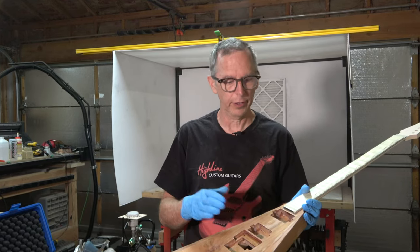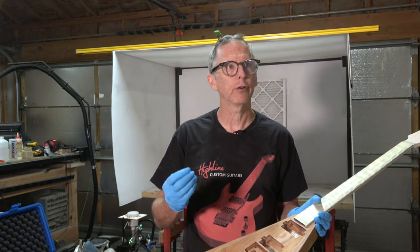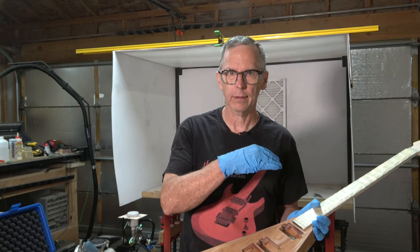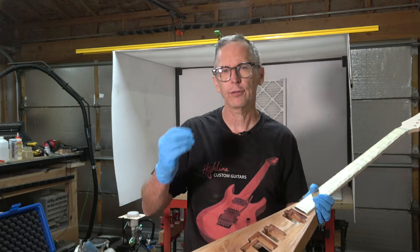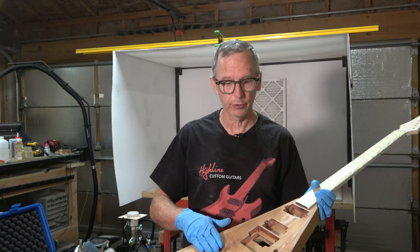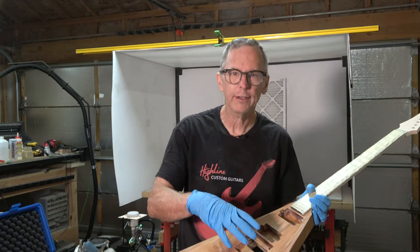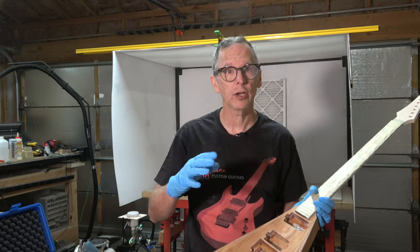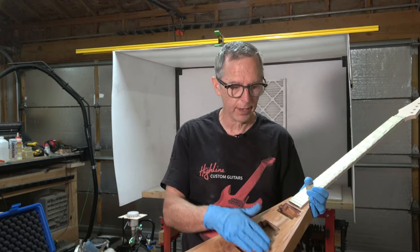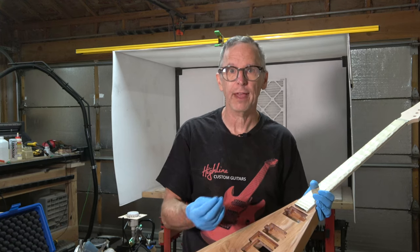To paint the guitar, the first thing I have to do is spray a seal coat over the wood. You're probably wondering why I'd apply a seal coat when in the last video I applied Solar Res grain sealer. The reason is that the Solar Res grain sealer was really intended just to fill the grain so I'd have a surface that's absolutely smooth with no grain texture. However, the color could change over time as a result of the paint's contact with both the wood and the Solar Res, so I want to put down a barrier coat to prevent that.